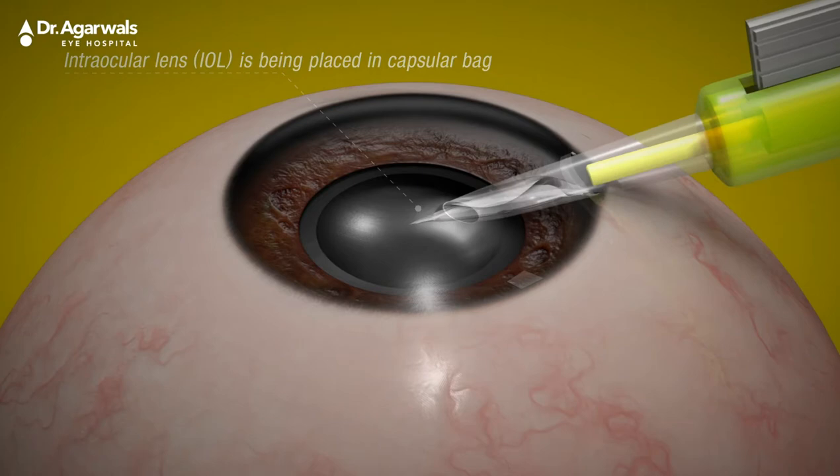The ideal location for insertion of an intraocular lens is the original anatomical position of the human crystalline lens within the capsular bag in the posterior chamber. The bag provides not only long-term stability and secure positioning, but also prevents damage to intraocular structures, mainly the posterior surface of the cornea or the endothelium.